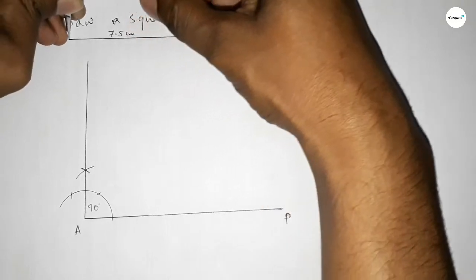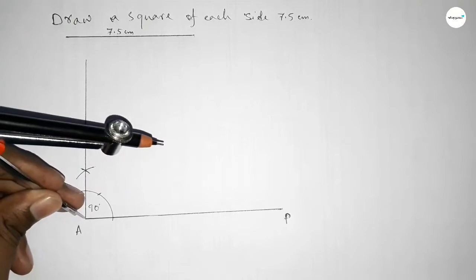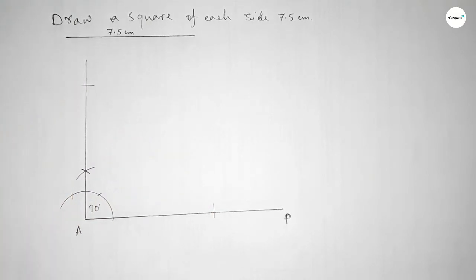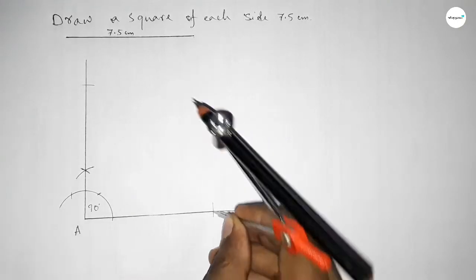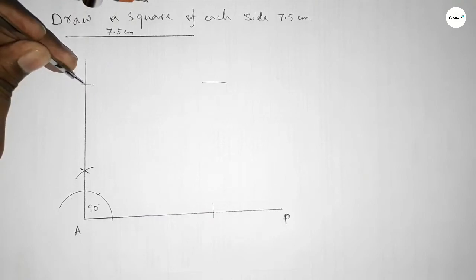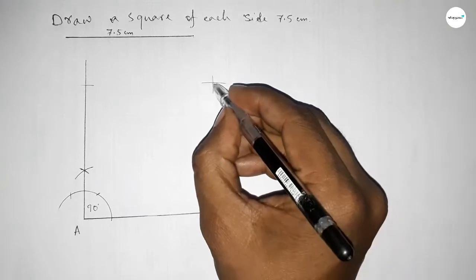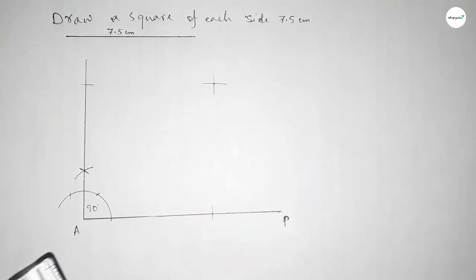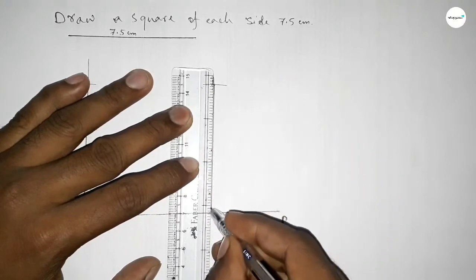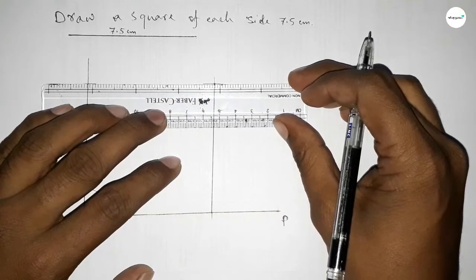Now taking the length 7.5 centimeters by compass, putting the compass on point A and cutting here, here, and here. Then putting the compass and drawing arcs with the same length, cutting so both curves intersect at a point. Joining this side and then joining this side to get the square.